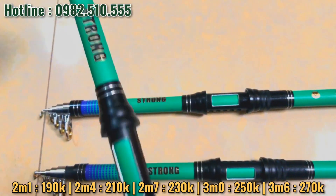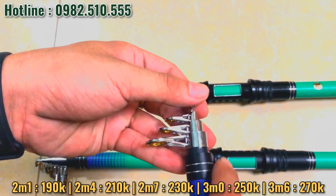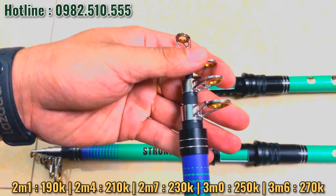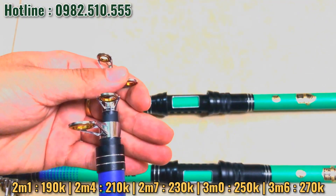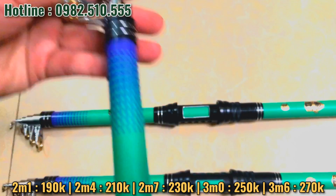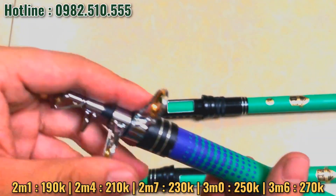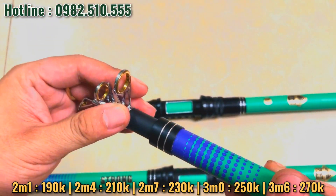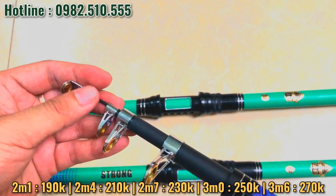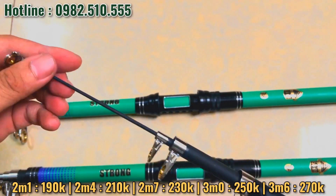Cần này là phiên bản đặc biệt của cần Hulman. Hulman thì các bác đã biết rồi, nhưng mà cái cần này đặc biệt hơn, nó sản xuất mới hơn và nó bản bí hơn. Nên là khoen của nó là khoen xứ chống xoắn. Loại cần cao cấp như thế này thì nó sẽ nằm bằng khoen xứ màu vàng đồng, rất là đặc biệt.